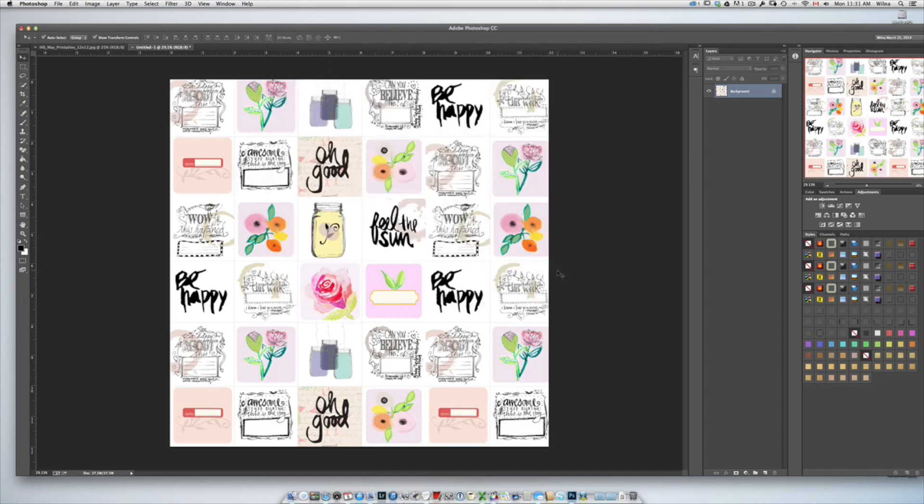I printed it on Canson watercolor paper that I bought at my local craft store — a big pad that was 12 inches by 15 inches, so it was perfect to print this page on. And that's how easy it is to do it. I hope you try it, and if you have any questions just leave me a comment.